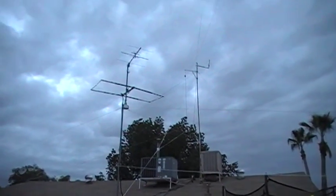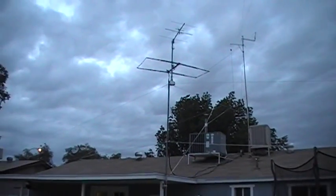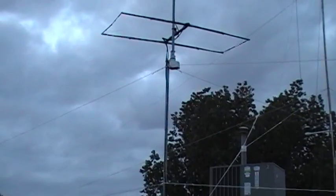Hi, this is Drew KD7QCU with a quick tour of my QTH antennas. Right over here we have our VHF mast.